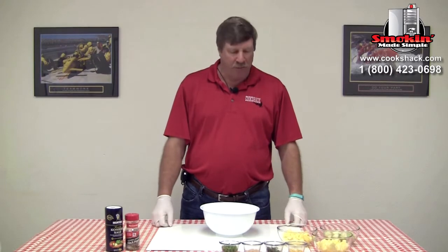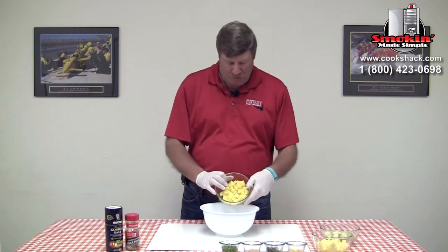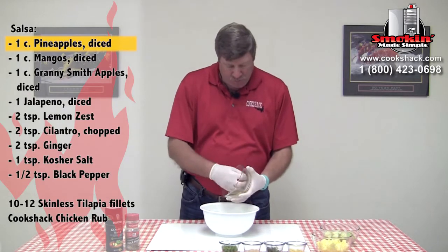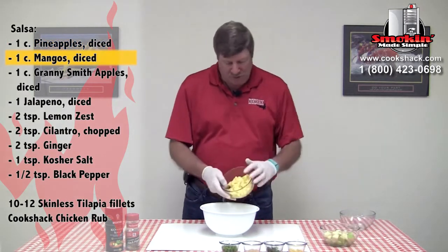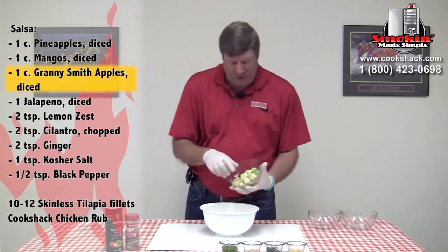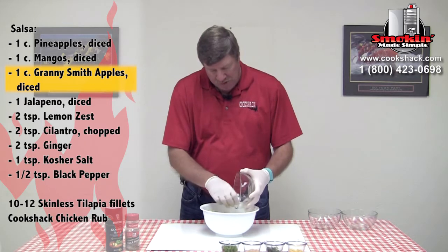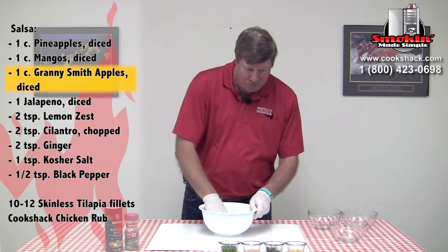Now we've got our sweet potatoes on, we're going to go ahead and mix up our pineapple salsa. It's a really simple recipe — we just have one cup of diced fresh pineapple, one cup of fresh mango, and one cup of Granny Smith apples, which adds a nice little tartness to the salsa. Going to mix those up.